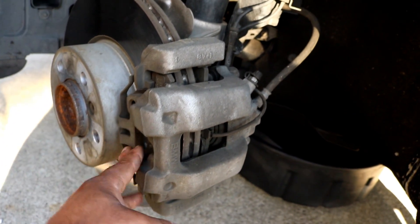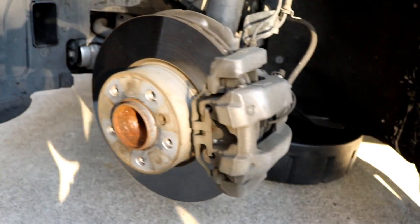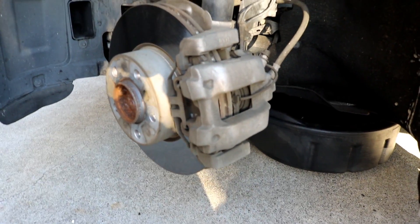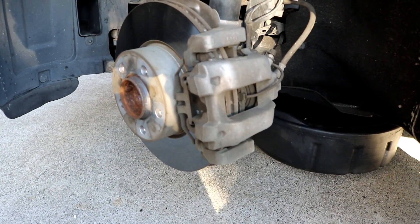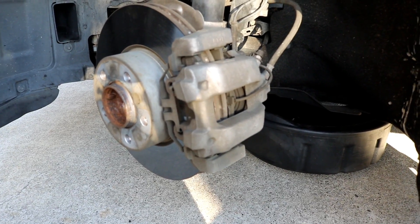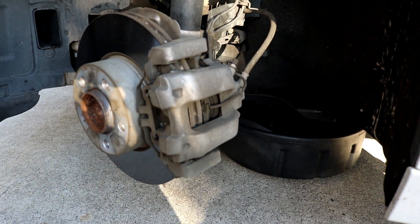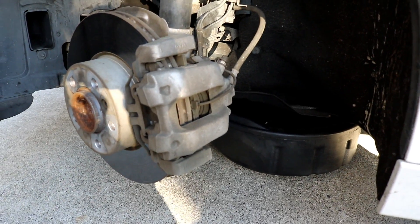The first thing you need to do is tackle the spring right here in the front. I do suggest turning your wheel — I'm on the left side of the car, so turn your wheel to the right — that way you can get as much leverage and space as you need on the back caliper bolts and just have more space to work in general.